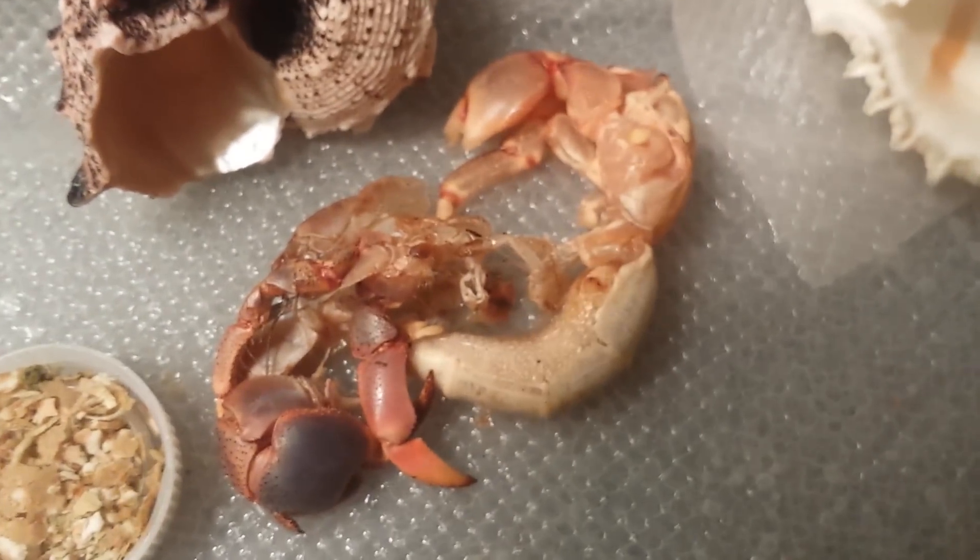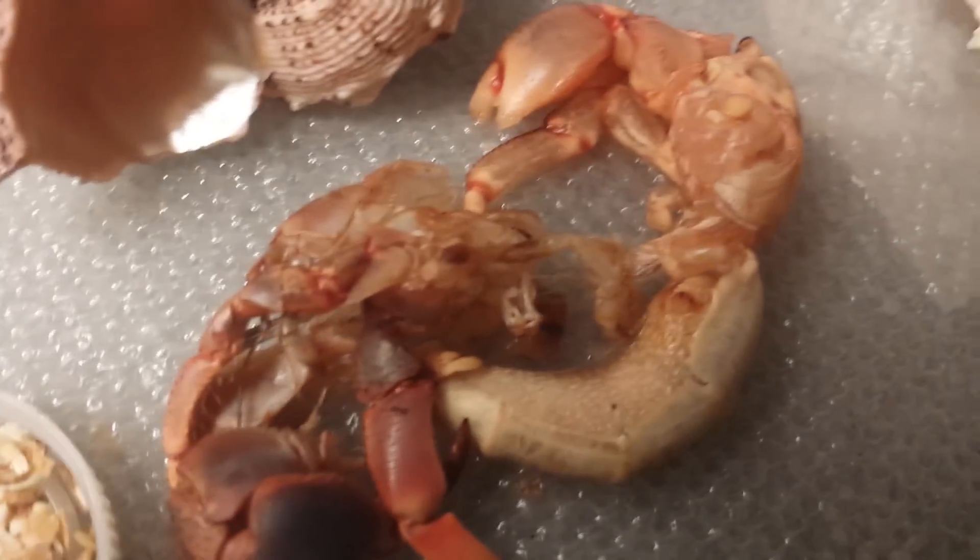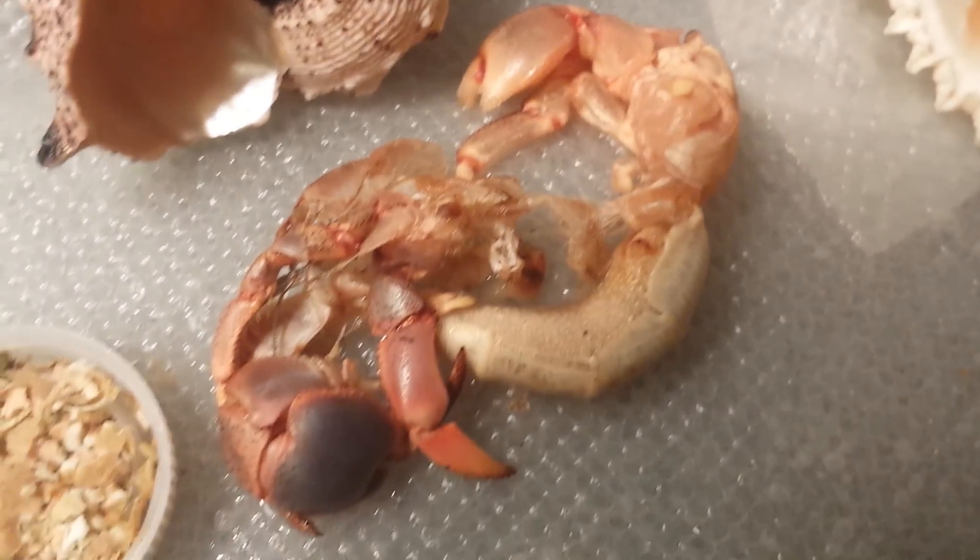I've never seen him do this — this is my first time. This is my second year I've had my hermit crabs. I've got three of them, and their little crab habitat is in here.